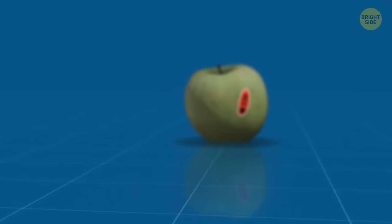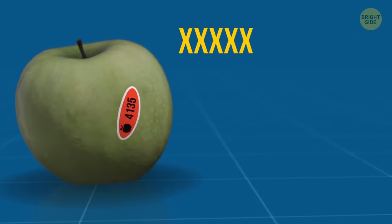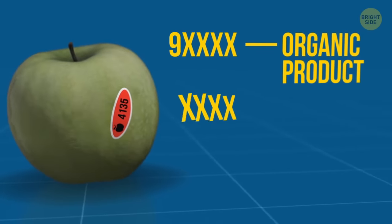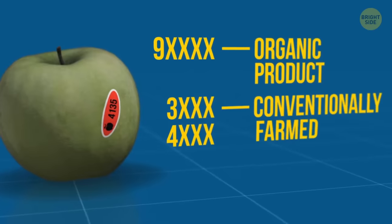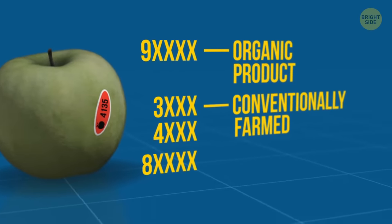Fruit stickers know everything about your apple's past. A 5-digit number where the first number is 9 is a good sign — it's an organic product. A 4-digit number starting with 3 or 4 means it was conventionally farmed. If the number starts with an 8 and there are 5 digits, it's best to leave it on the shelf.